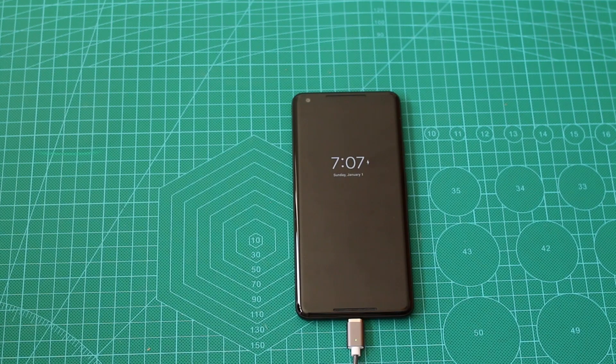Hey guys! It's Dima from DemosTech and today we are going to unlock the bootloader of the Pixel 2 XL.